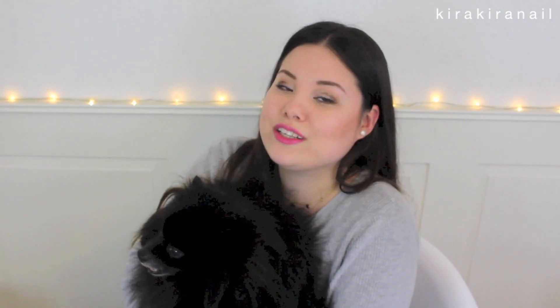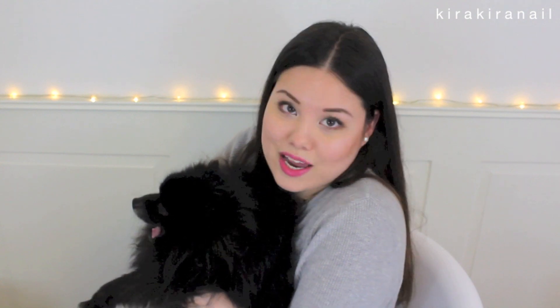So I hope you enjoyed this video! Thank you all so much for watching! And for those of you who didn't notice, it is April Fools' Day! So happy April Fools' Day!